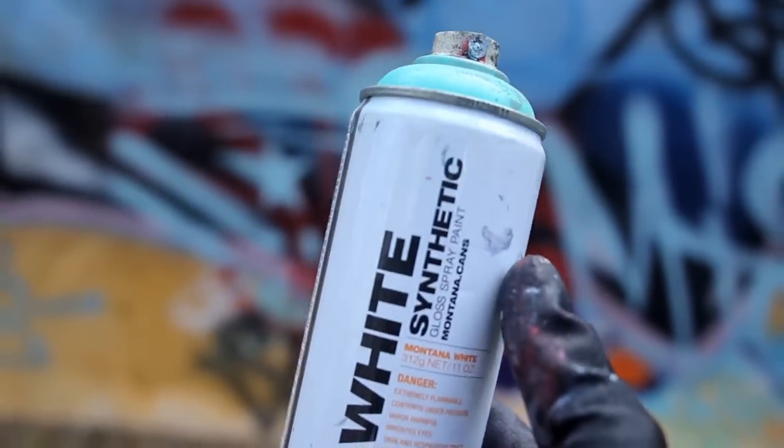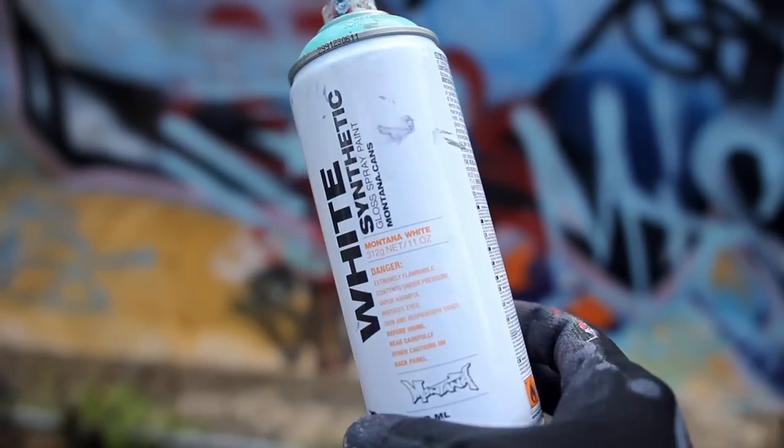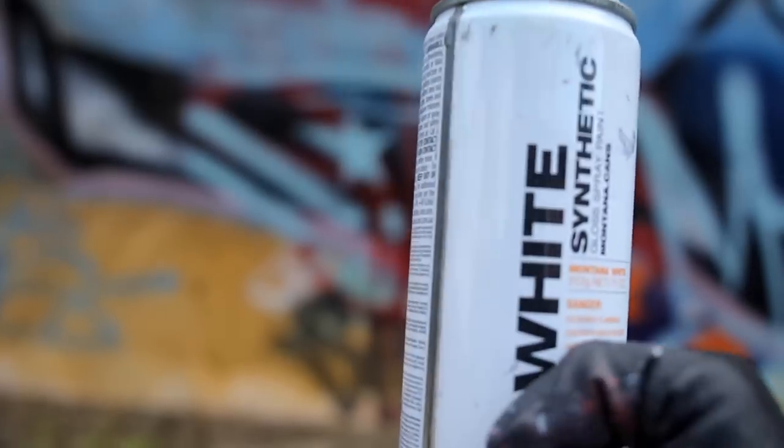Also tested on a can of Whiteline Synthetic - remember, this is kind of a medium pressure as well, with higher opacity and a ton of pigment packed into the can.